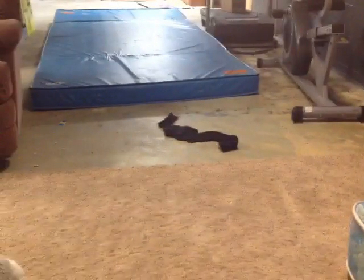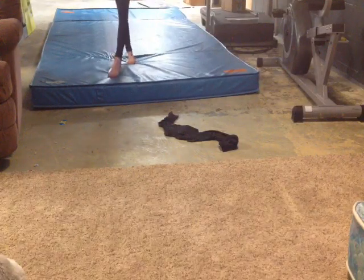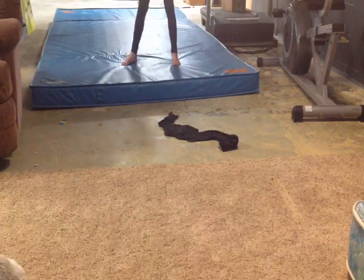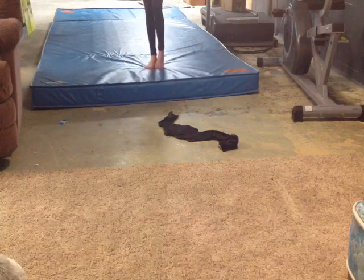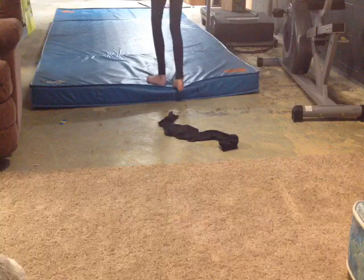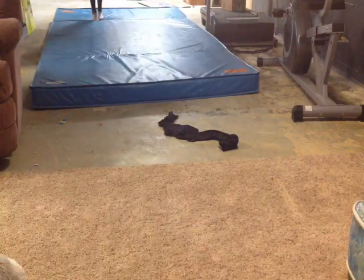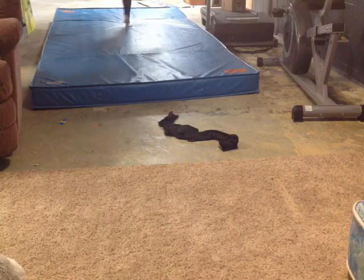I'm watching Full House again, guys. Full House! Alright, let's get started with the ABC Gymnastics Challenge. So first, I am going to do an aerial. I still do that. And now I'm going to do a round-off double back.